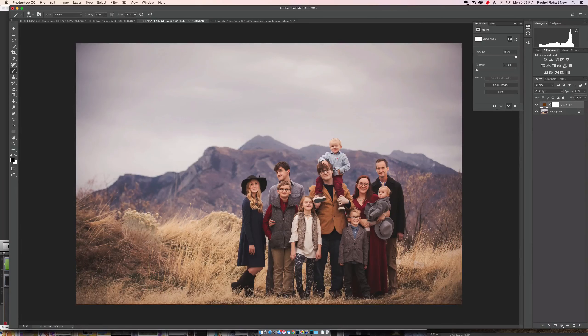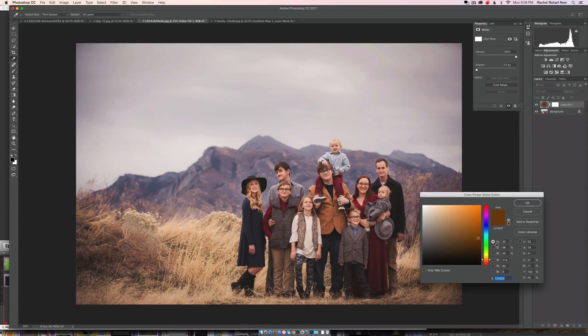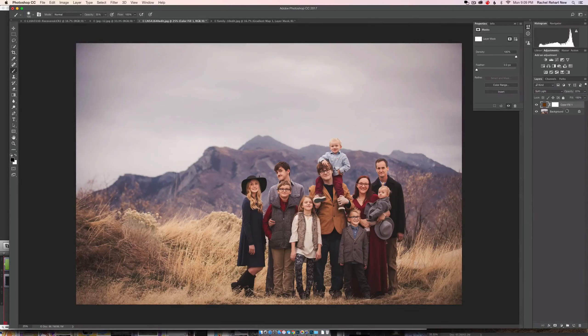The mountains get a little more pop, everything gets a little more color, and the brown brings some really nice stuff into the grass. You could also go into purples for a cooler image, or blues — it's definitely cool. There's just a lot you can do with color fills.